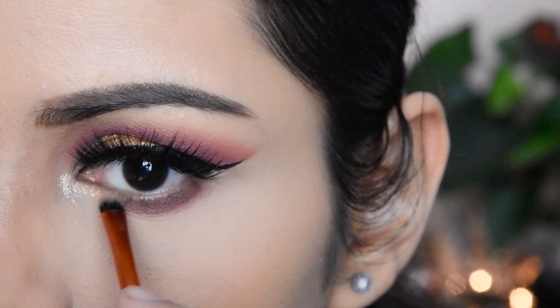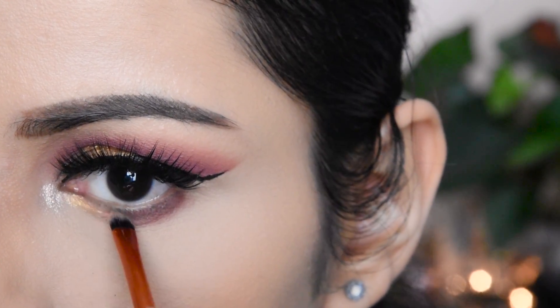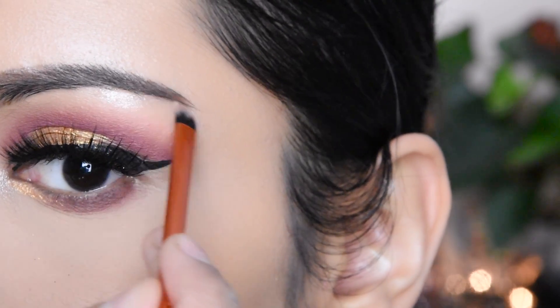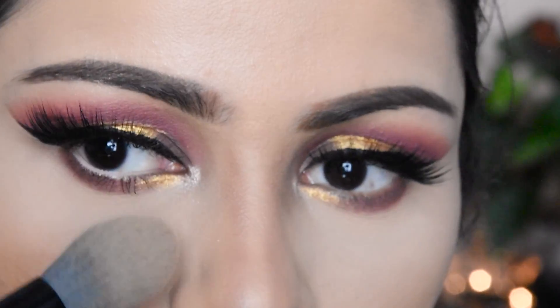This is a very good and pigmented palette. The shades are very good — the same shade that was in the inner corner I have also placed under my eyebrow.